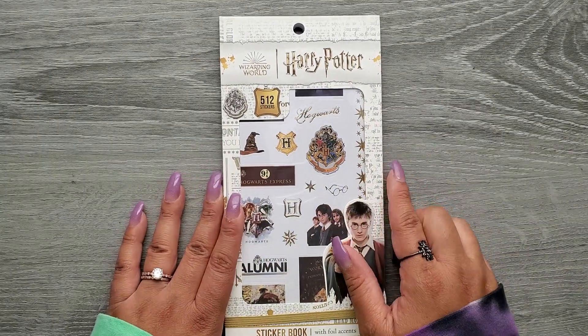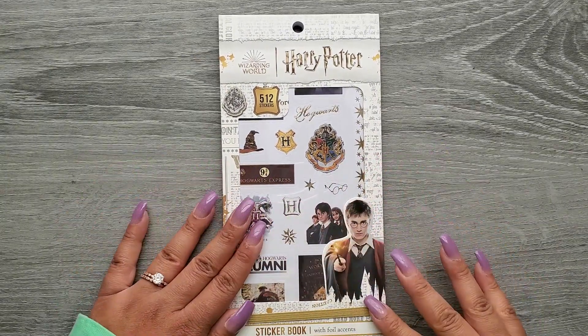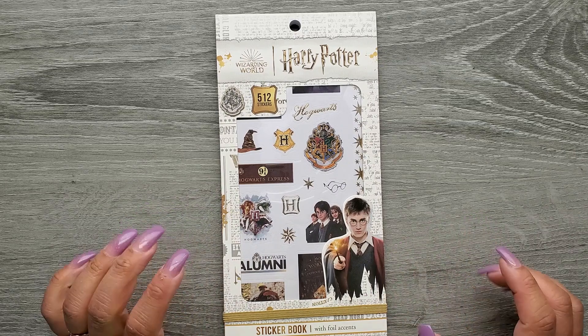Hi everyone, it's Jojo from Mojo Jojo Plans and today I wanted to flip through this Harry Potter sticker book. I found it on Amazon.